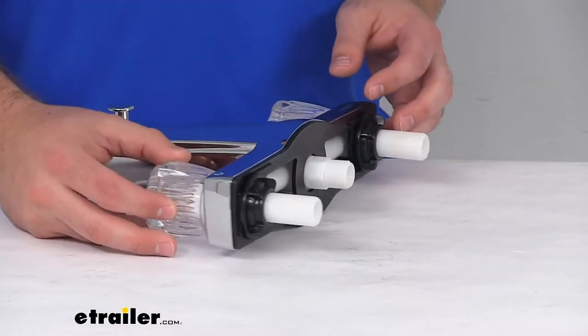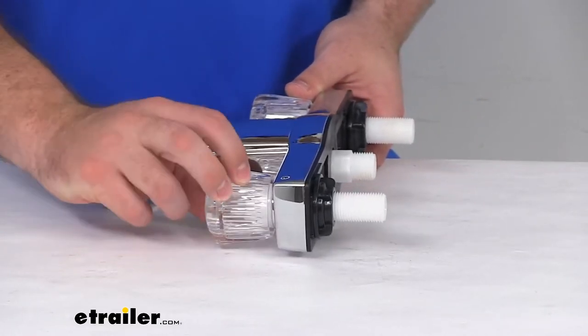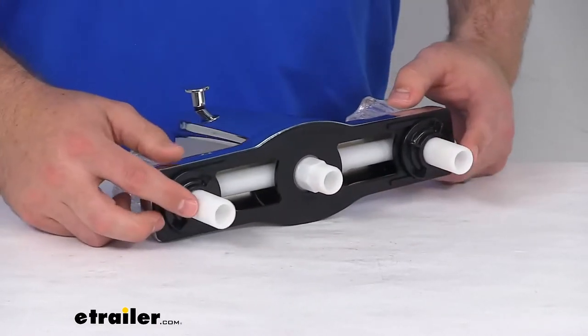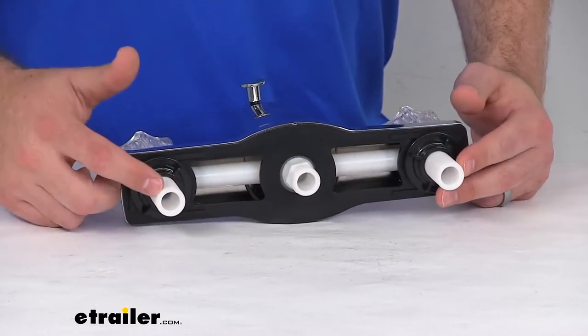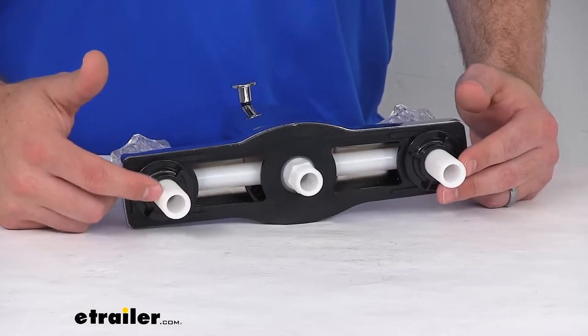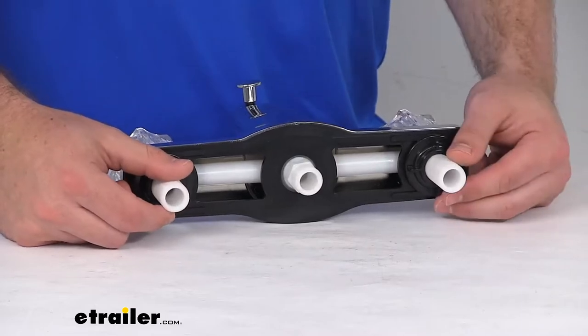This does have a washerless design that's going to reduce friction and daily wear for long-lasting durability. You can see our inlet shanks on the back here. These are all your standard half-inch MPT shanks, so it is going to work with your current hardware to get this installed.